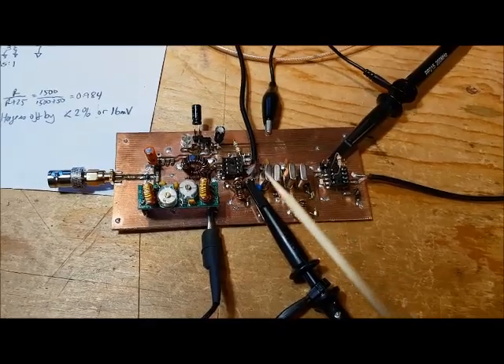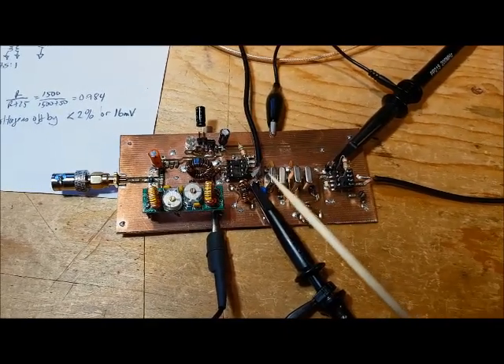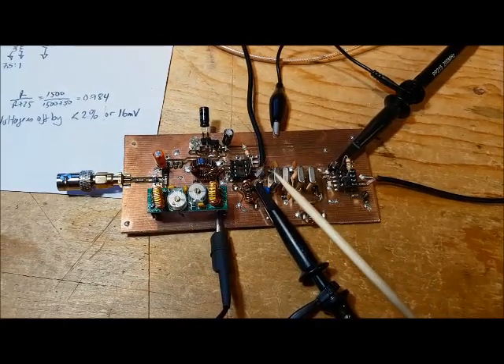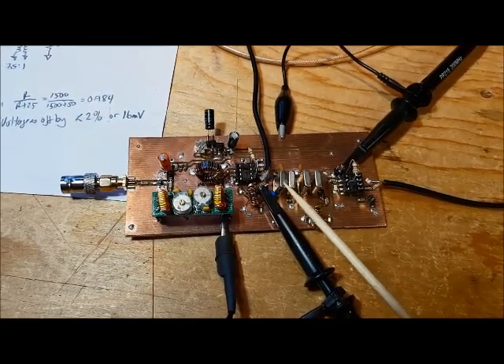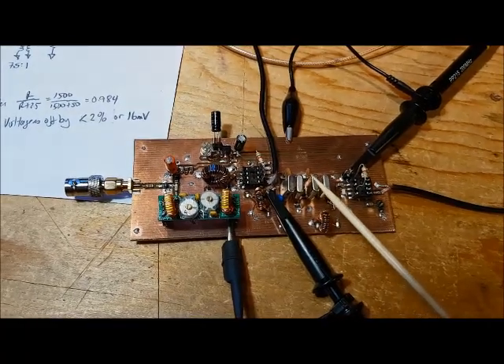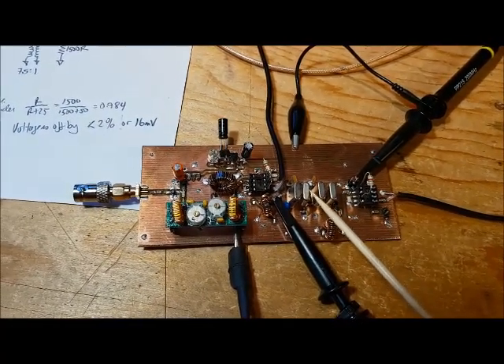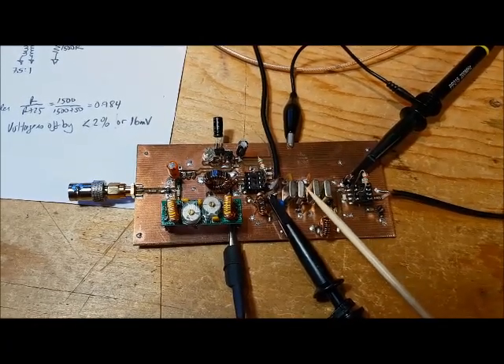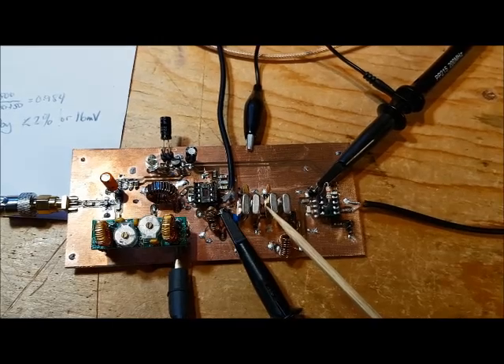In this video, I'm going to try to characterize the crystal filter here by measuring the resonant frequency, the center frequency of the filter, and also determining the bandwidth of the filter and the insertion loss.